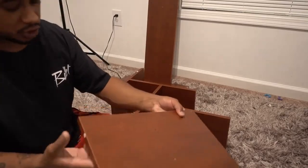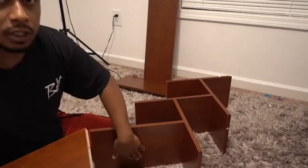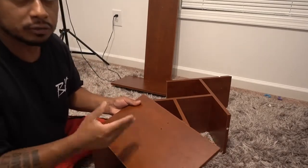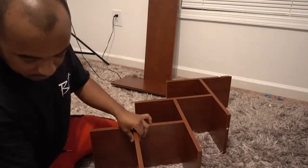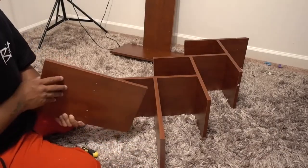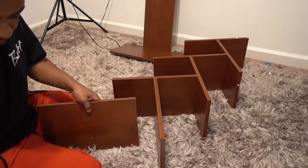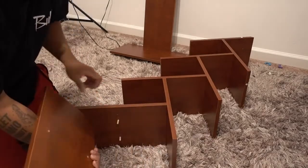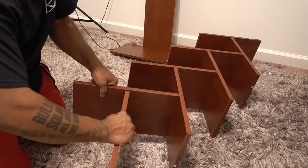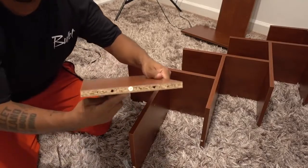Now that we have it like that, grab another G with four holes facing up, like this. Then another D with four holes facing up. By now you know the process. If everything goes well, the last piece you're gonna get is E.